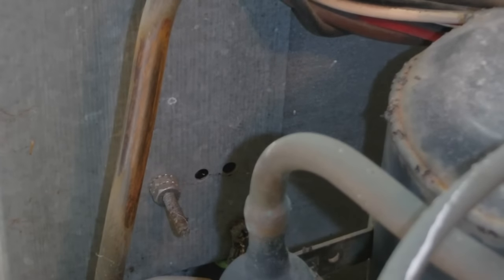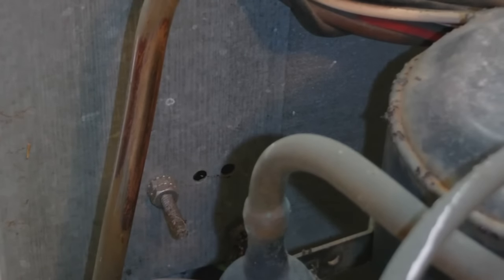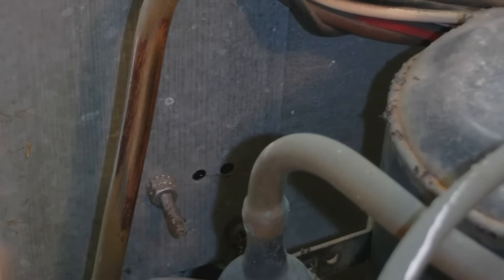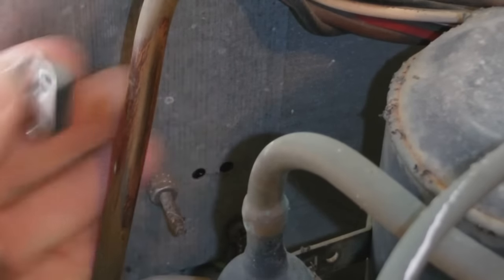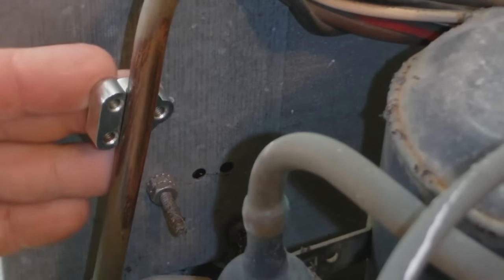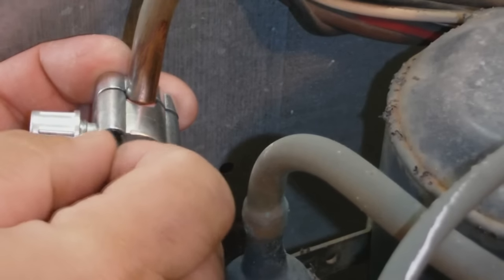I'm going to clean it off with some brake clean — I like to use brake clean — so clean it off, get any contaminants off. Then put that piece on right there, flip it around, and put this on, get it started.